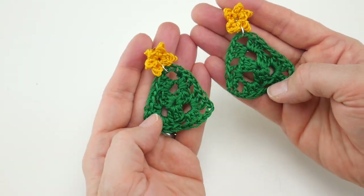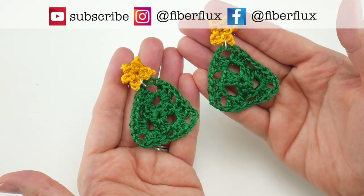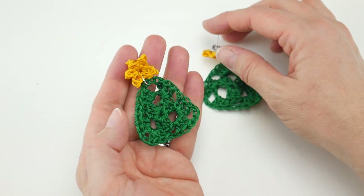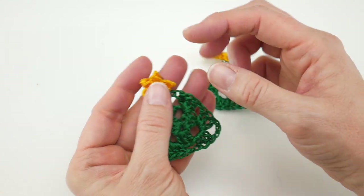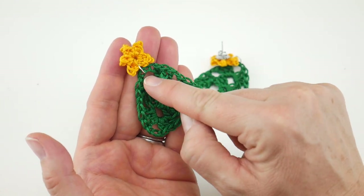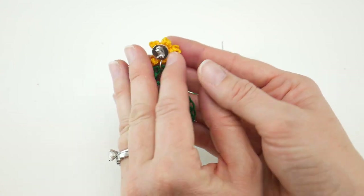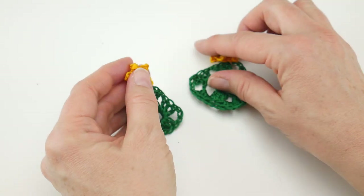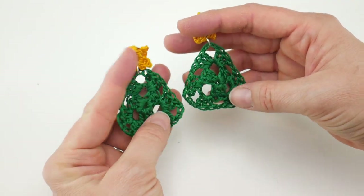Hi everyone, it's Jennifer from Fiber Flux. In this video I'm going to show you how to crochet these super cute and very easy statement tree post earrings. This is a classic granny triangle that we're going to complete in just two rounds, and then we're going to do this cute little one-round star for the top. I've attached them with a jump ring so it has a little bit of a dangle when you wear them, and then we're just going to quickly glue a backing to the back of our star. Very quick and easy, and then you'll have a really seasonal, super cute pair of earrings to wear.